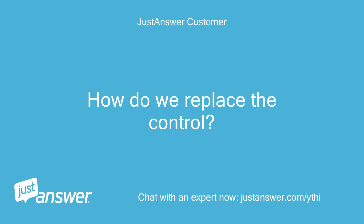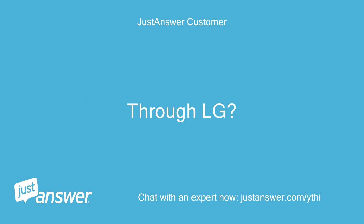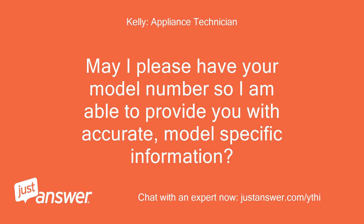How do we replace the control? Through LG? May I please have your model number so I am able to provide you with accurate, model-specific information?